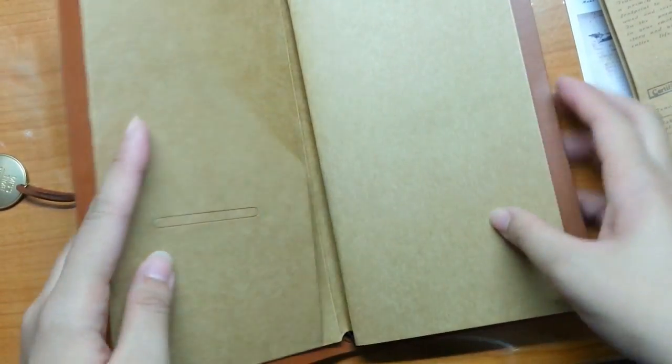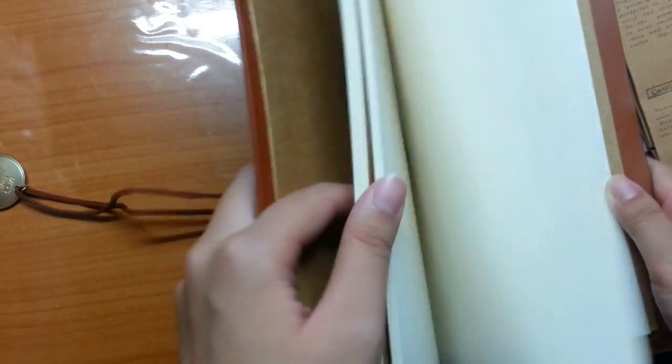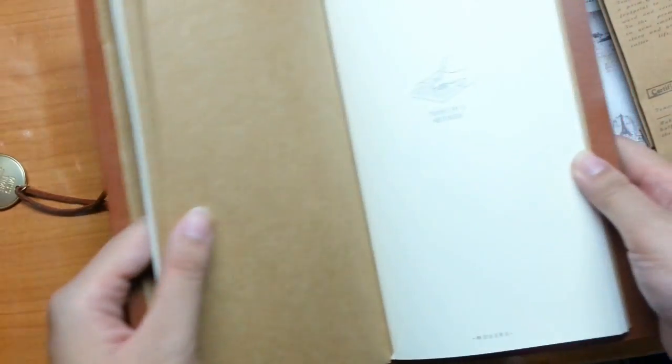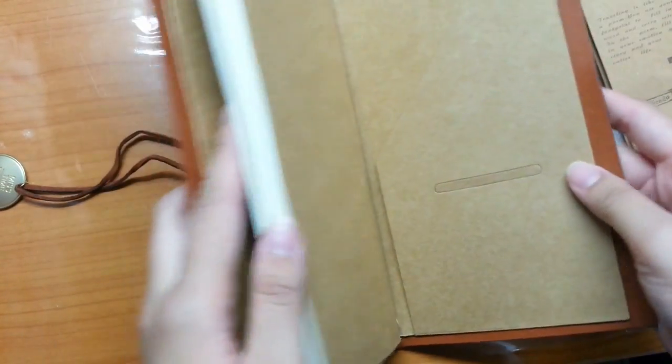Let's take a look at the inside of the Traveler's Notebook. It actually contains two inserts, and there is a pocket insert which is front and behind for you to insert stickers, sticky notes, and so on.